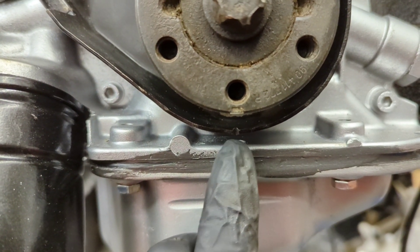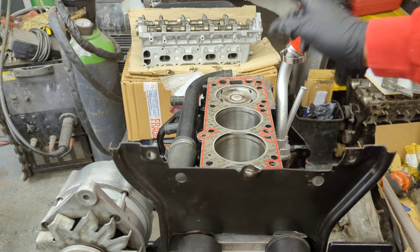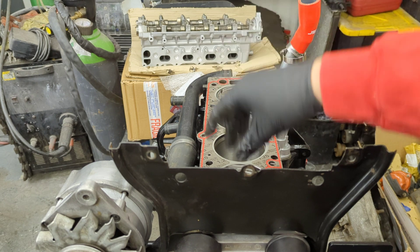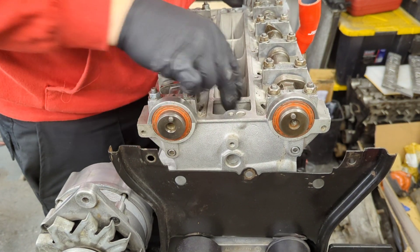You also need to make sure the crank is set to top dead center - pistons one and four should be at the very top. You also need to make sure the cams are in the correct position, because if the cams are 180 degrees out you could damage the valves when tightening the head down. Then just carefully place the head on - it should sit on the dowels nicely.